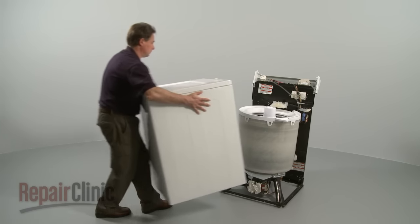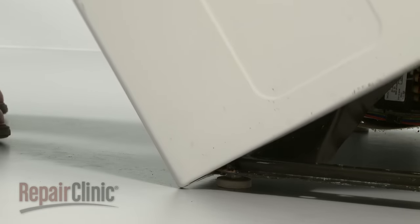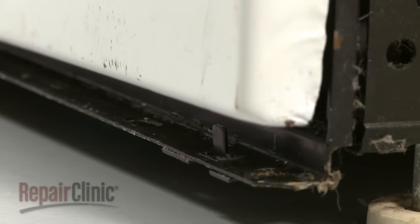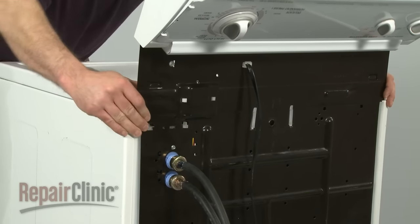Now reinstall the cabinet. The front edge of the cabinet slides underneath the base frame. Use your foot to push it into position. Align the two notches in each side of the cabinet with the tabs on each side of the base frame. Now ease the cabinet to match up with the rear panel.